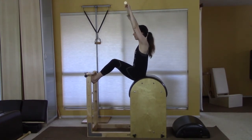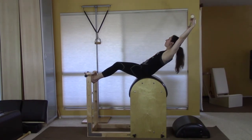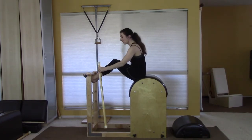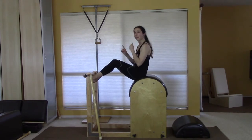And if you do around the world, you can do that here as well.